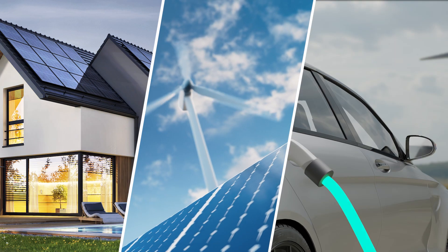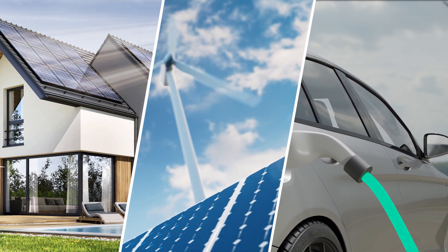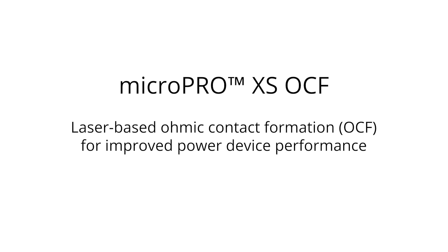The formation of ohmic contacts on the back side of these devices plays a key role in defining their electrical characteristics and mechanical strength. 3D Micromax's new MicroPro XS OCF is ideally suited for ohmic contact formation in silicon carbide power devices.